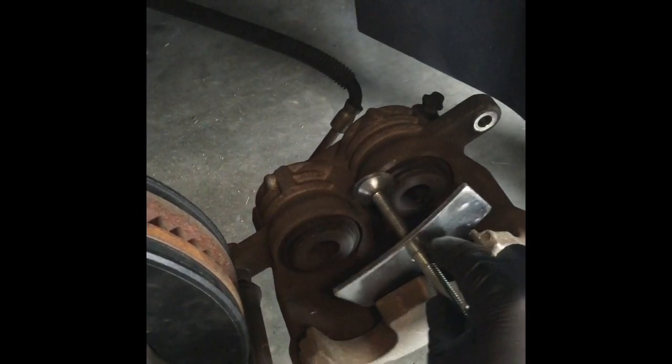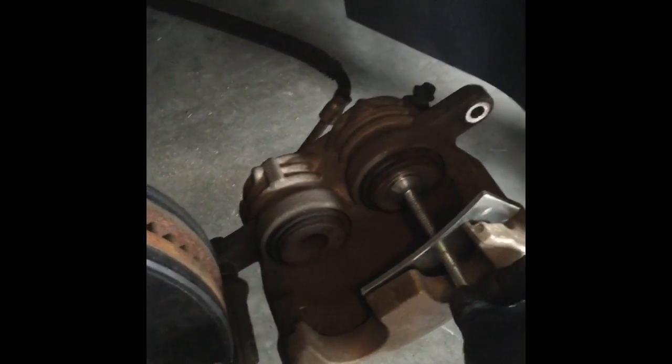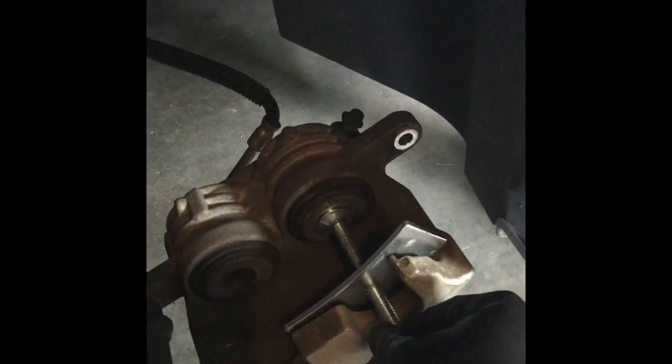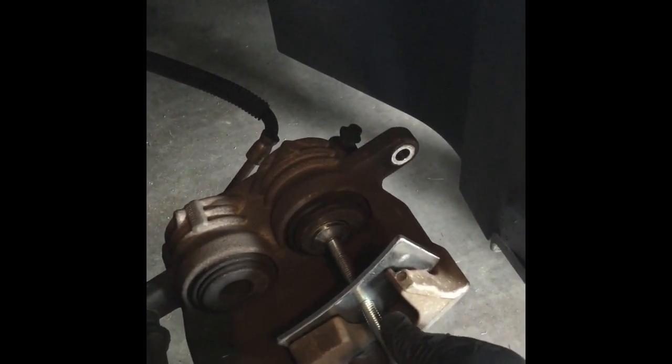With the compression tool, you're going to place it and compress the piston. Try to get it as centered as possible and go all the way to center, pressing as far as you can. When you get both pistons compressed, slide the whole caliper back.